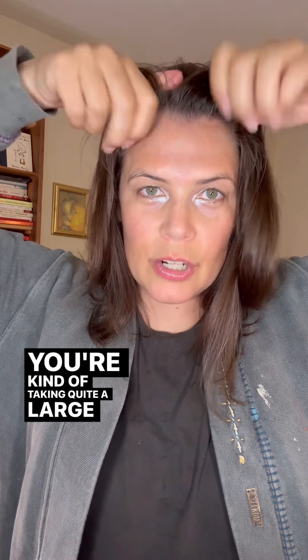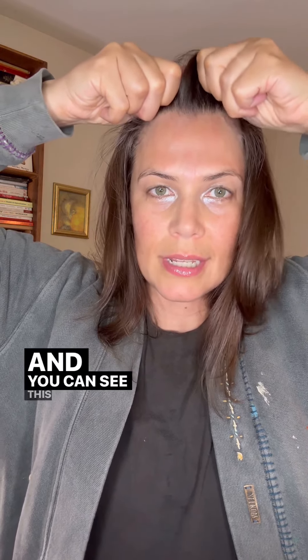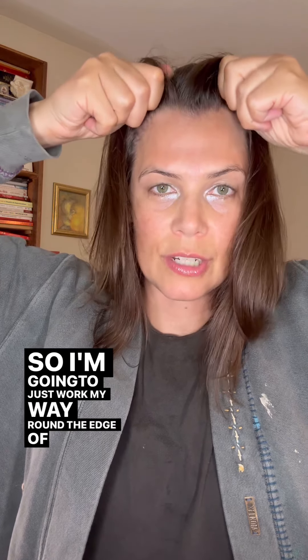You're taking quite a large chunk in each hand and you're just tugging it around. You can see this left side when I move, it moves. You can see this right side struggles a little more. So I'm going to just work my way round the edge of the scalp. Again, we've got nice movement on the left.